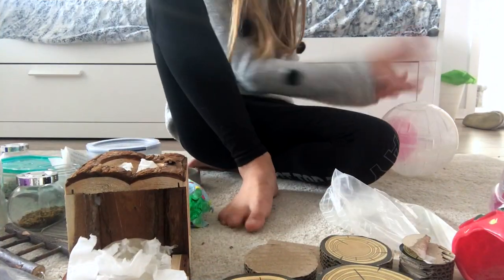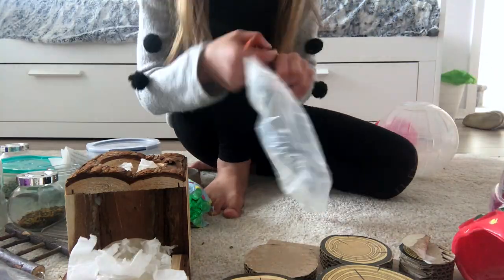Right now I'm just sorting everything out and throwing some rubbish away.